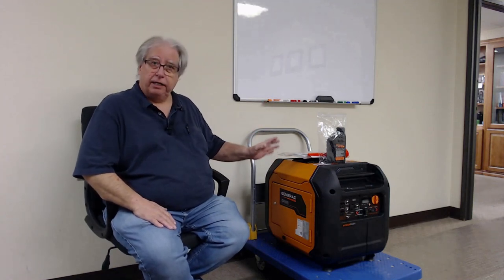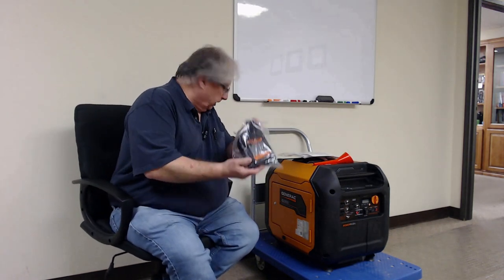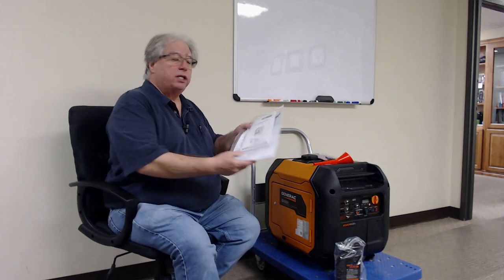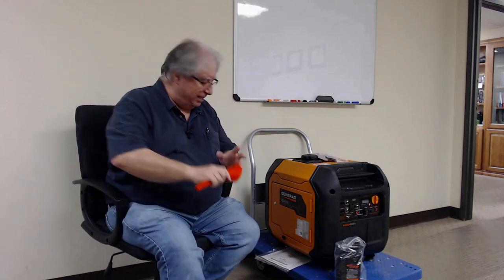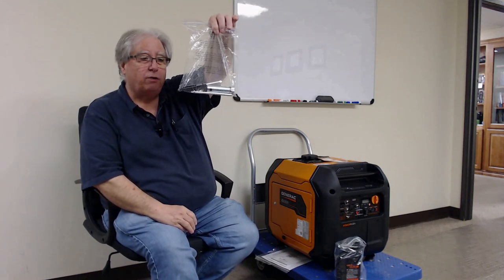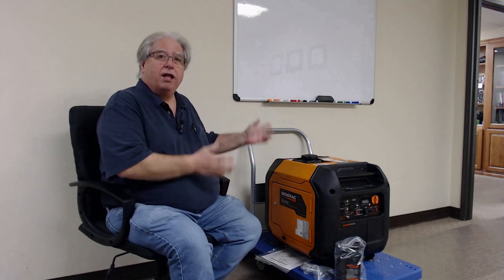This generator makes a lot of claims. One of the claims it makes is that it's quieter than the EU series, and we're going to put that to the test. But what I want to cover first is what comes with this. It actually comes with break-in oil — initial oil to put in the generator to run it for the first 20 hours. After that, you change it and switch to synthetic according to the manual. It also comes with the full manual, warranty information, and even a funnel for the oil. I've never had a generator come with a funnel, but it's a nice long one. It also comes with tools: a spark plug wrench and a Phillips screwdriver.